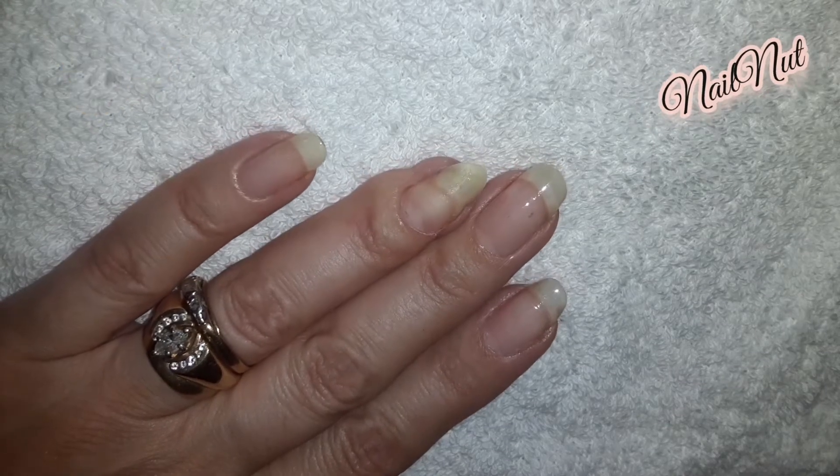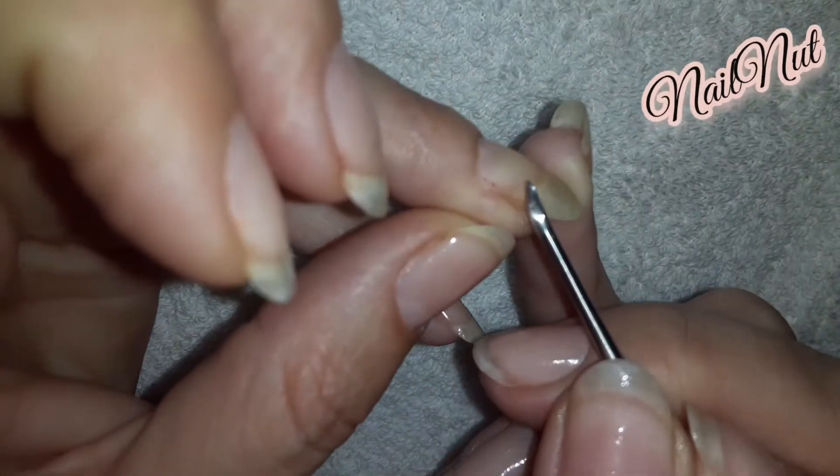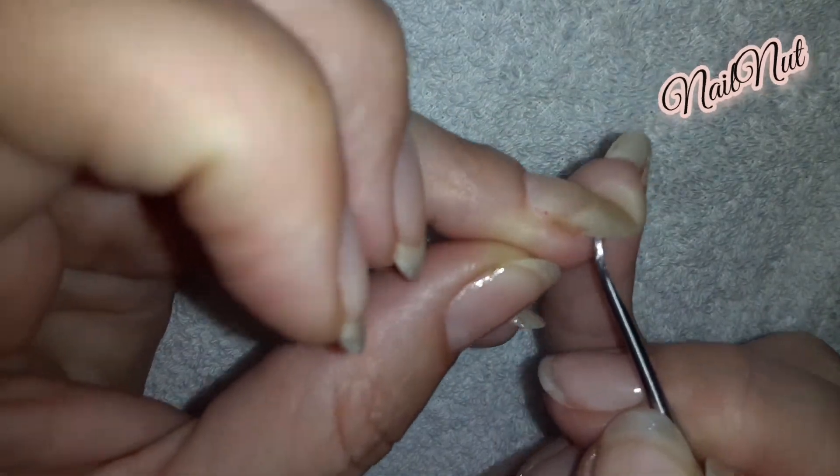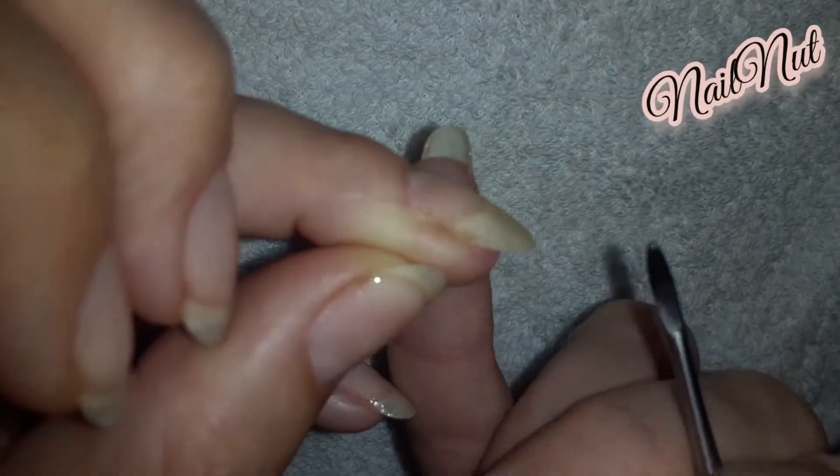Hi everybody and welcome back to my channel Nail Nut. I hope you're all doing awesome. Today I'm going to show you how I fix a crack in my nail — yes, it's so tragic, I hate when that happens.